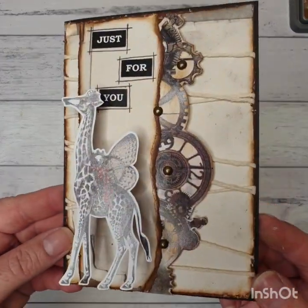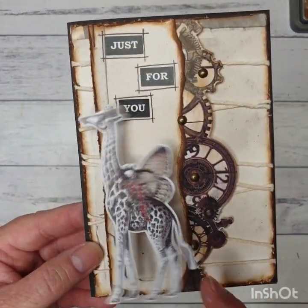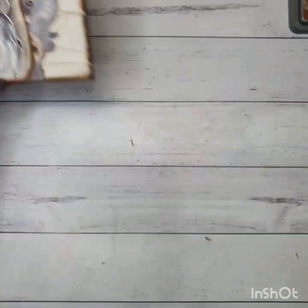So this is our card that we're going to do today. It's a men's card, a little bit rustic-y looking and our little giraffe hair wobbles on the front, which is kind of cool. Alright, so let's get started.